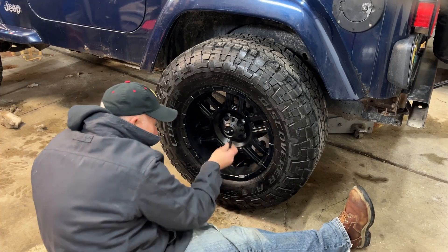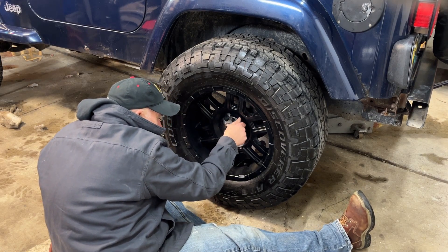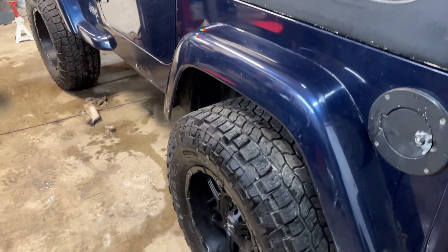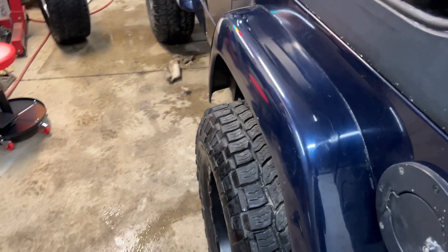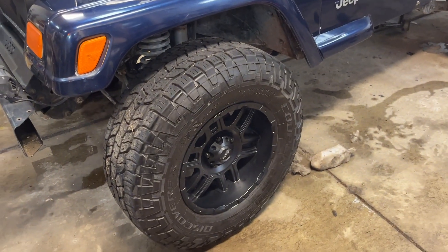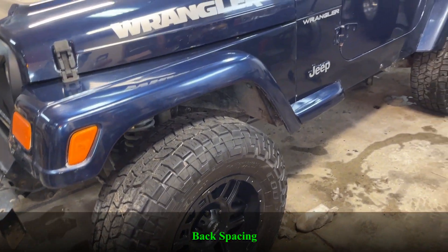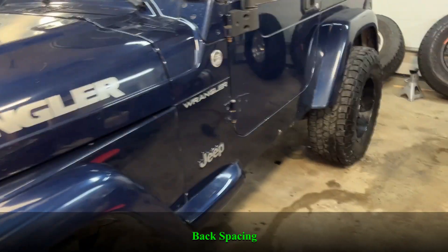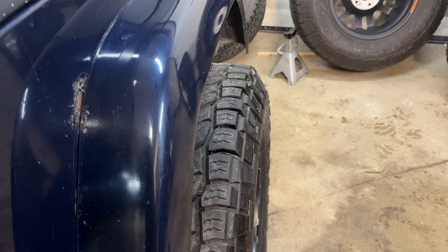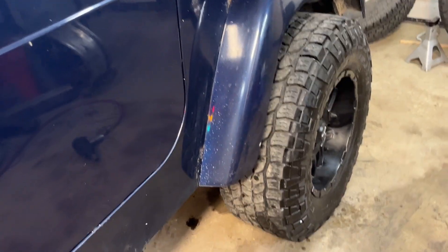All four wheels and tires are on there. You can see the offset is pretty nice — got a nice aggressive look to it. These are 17 inch wheels with 33 inch tires. Roughly the offset is 3.75 inches negative, pushing the wheel outboard. You can see what you're looking at — you've got about a whole tread length on the tire sticking out to the outboard side of the wheel. Looks pretty cool.